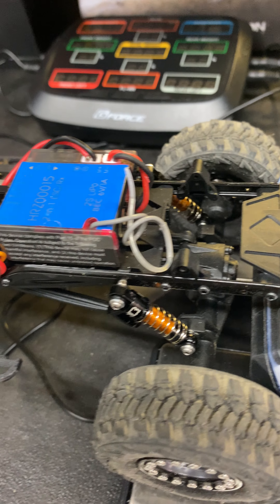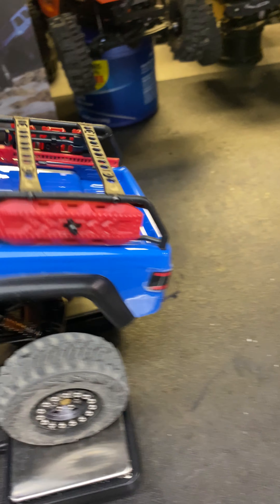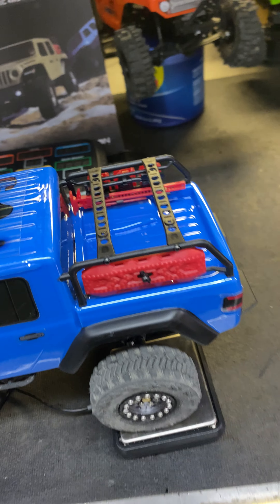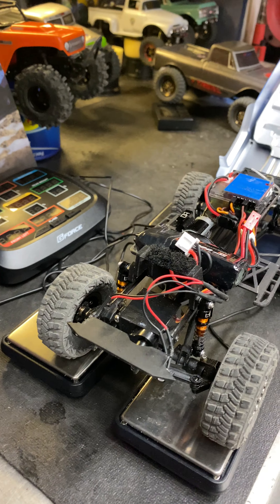Pulled the Overland package off and got the Hot Racing oil-filled shocks — didn't really want to go with a whole lot of crazy travel on this truck. It's more of a trail-style 24 slash crawler. Couldn't be more amazed with how good it does crawl — the wheelbase, I think, really helps it out.